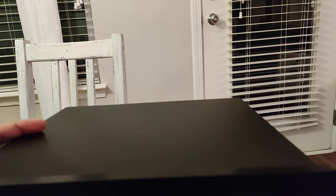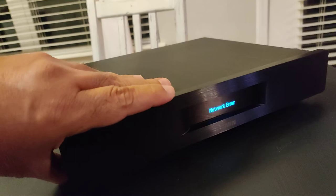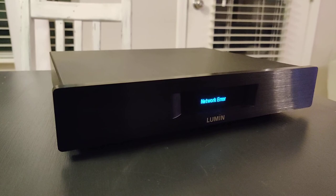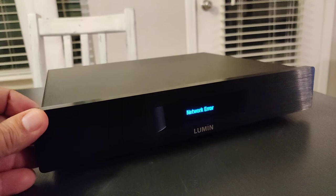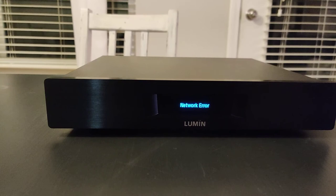The quality of the Lumin D2 is amazing — let me just grab it. It's a little heavy, but the build quality is impeccable. As soon as you pick it up, you can tell it's a high-end device. At $2,300, sound-wise it is worth every penny. I am extremely happy with the Lumin D2, going to keep it, and it is highly, highly recommended.